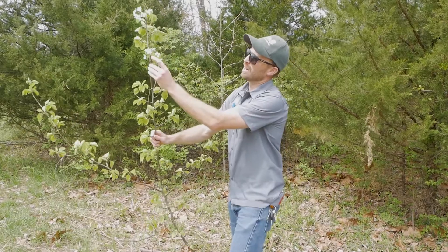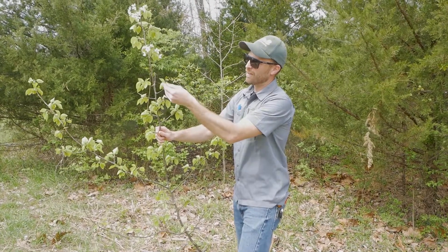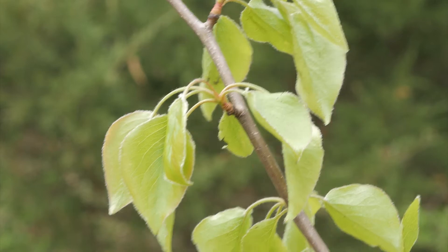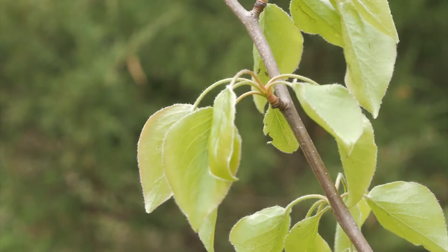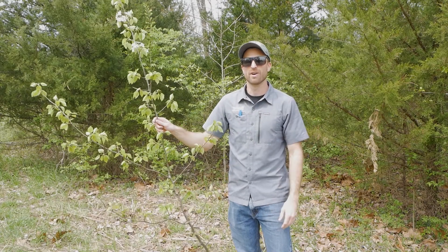You can look at the flowers here — we've got white flowers, five petals. The leaves are oval and have ridges on them, or teeth. These leaves get glossy in the summertime. They have a pyramidal or columnar shape, with straight upright branches, and the tree will get about 30 to 50 feet tall.